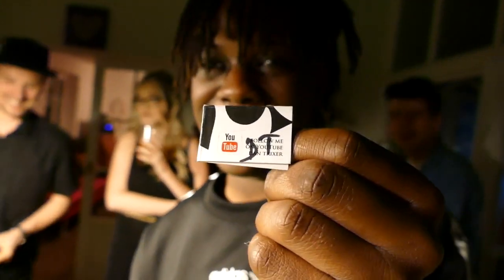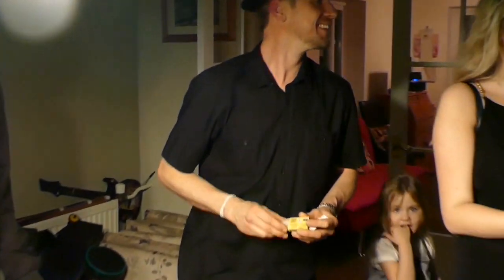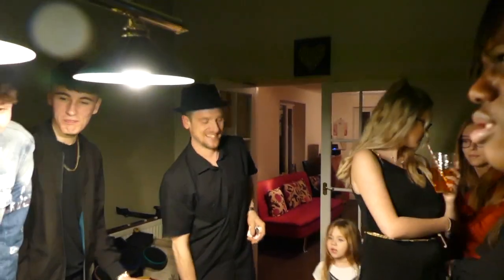Oh my God, there's no way. You can keep the wand and the card.